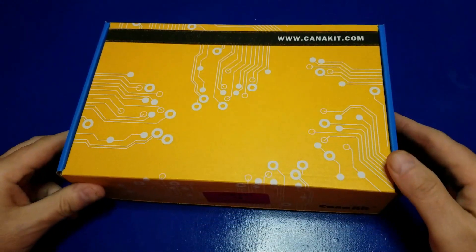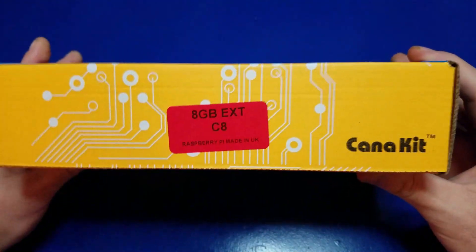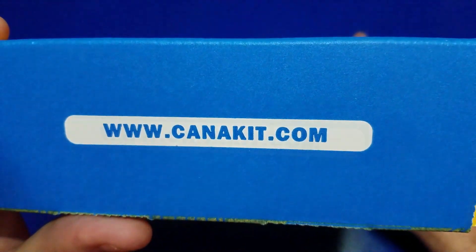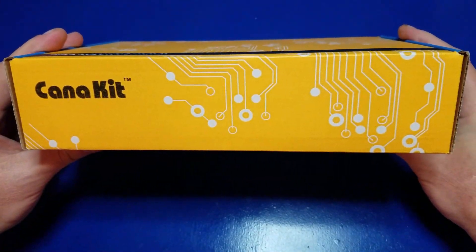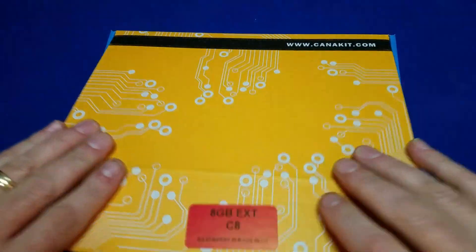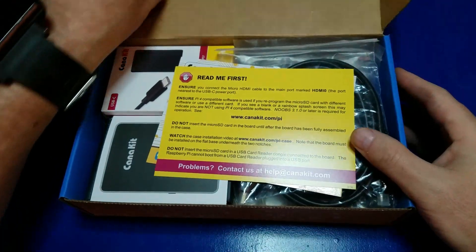Let's go ahead and unbox the Canon Kit Raspberry Pi 4 Extreme Kit, the aluminum edition. This particular unit was sent to me for review by Canon Kit, and I'm excited to check it out. Let's go ahead and open it and see what's inside.